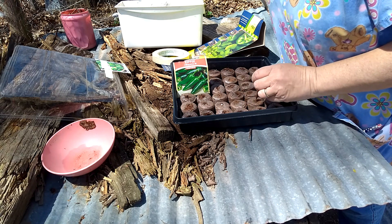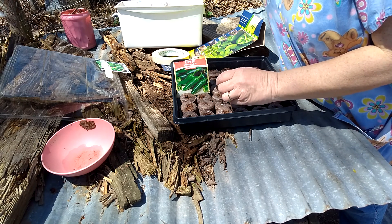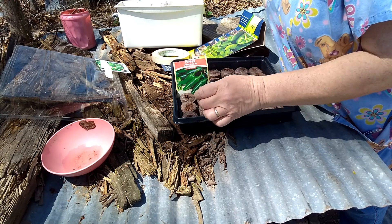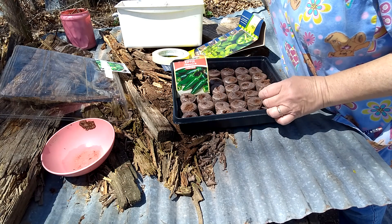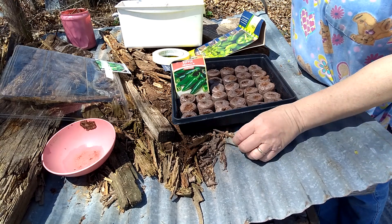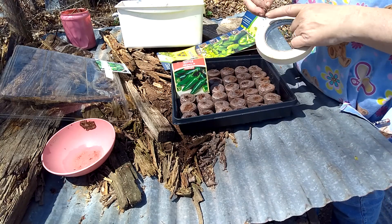I'm going to set this on my incubator. I'm having to restart them because the eggs did not hatch — I don't know what it was. Our rooster that we have, Eddie, he is an older rooster, so that could have been the reason for it.